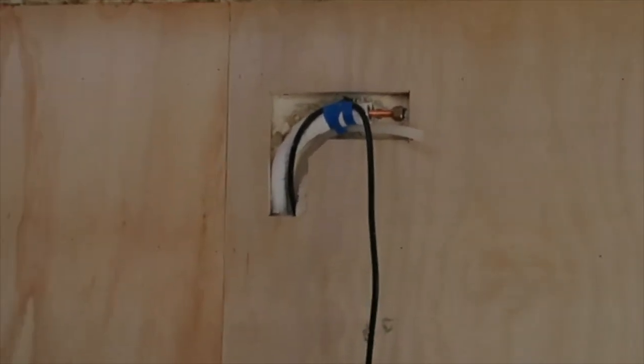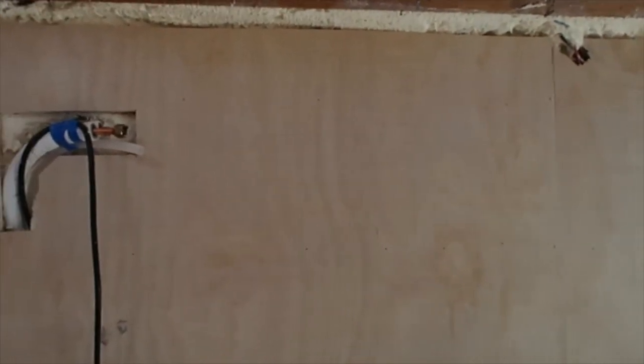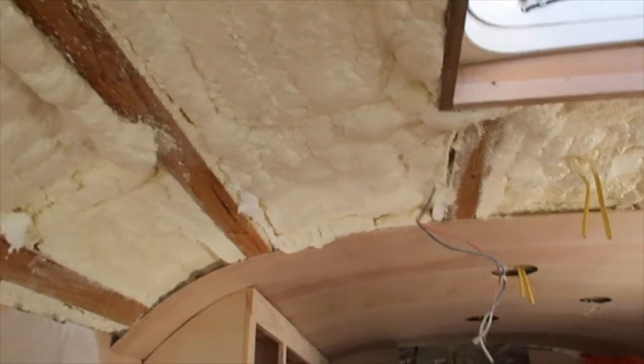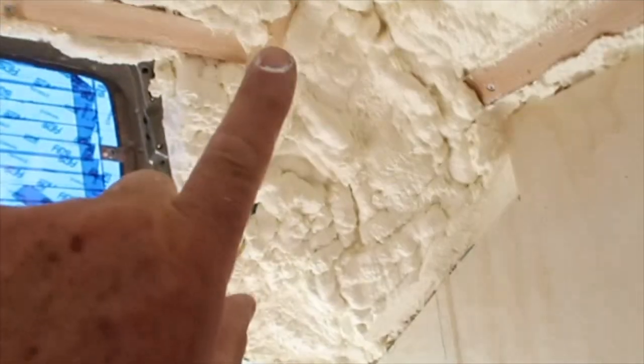Up here is where my air conditioner will go, right there. And today I will finish out the ceiling all the way to the front. I have to do some cutting of the foam. I'm not going to work on this front portion today, but I am going to get the ceiling done up to the front portion.